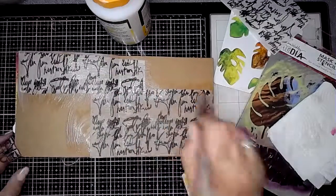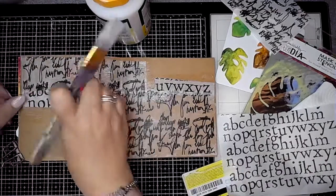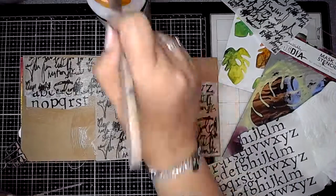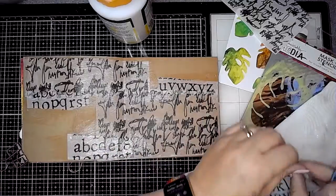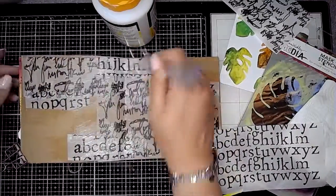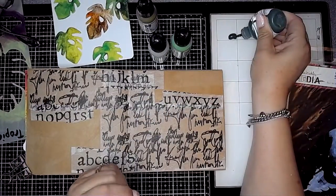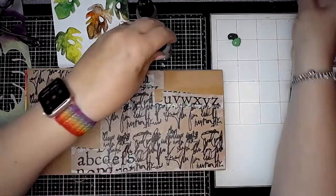I'm going to be layering lots of different kinds of text collage paper onto my background because as the first layer there might be bits of this peeping through on my page. Using this deck as an inspiration is a great way to get started with a page — you can take that initial idea and run with it and just see where you go.